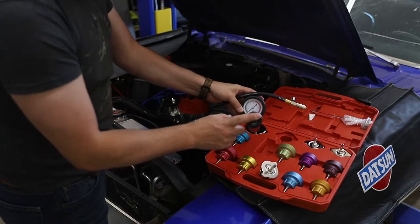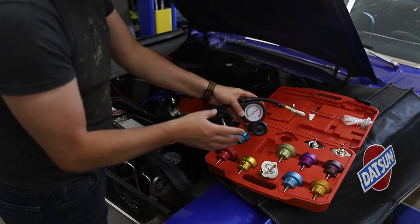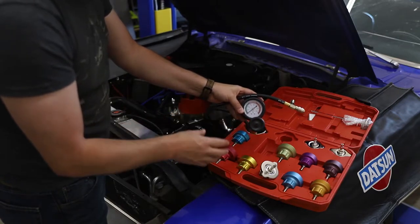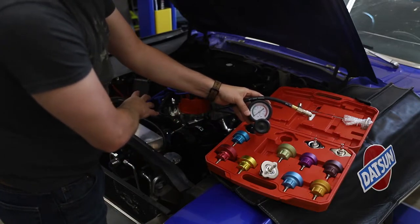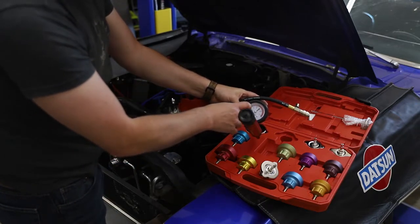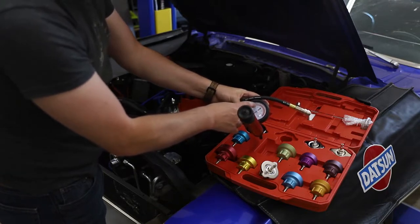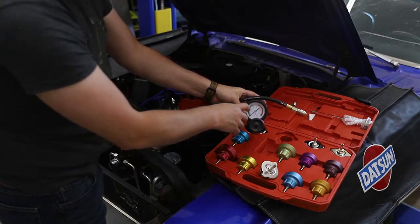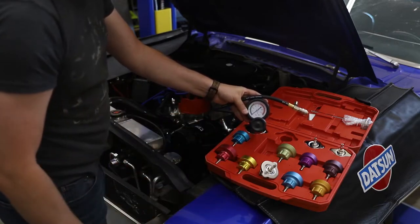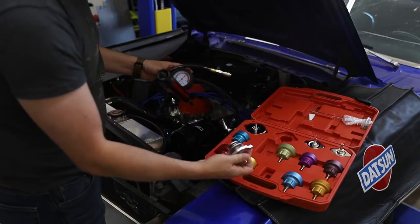One thing to bear in mind is I will be pressure testing my system to a much higher level than you would probably do with most cars, simply because I have a 1.3 bar radiator cap, and that will put it very close to the 20 psi mark, which is way higher than most radiator systems need to be. 10 to 15 psi is plenty to test with most systems. So let's go ahead, test fit this, and replace the radiator cap.